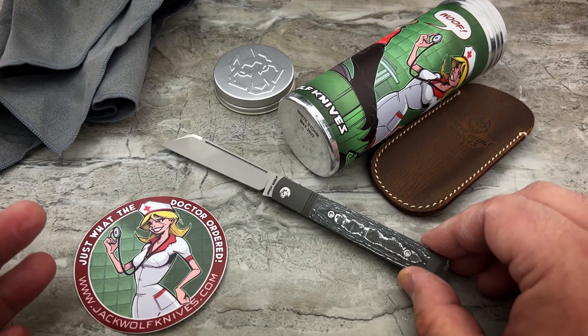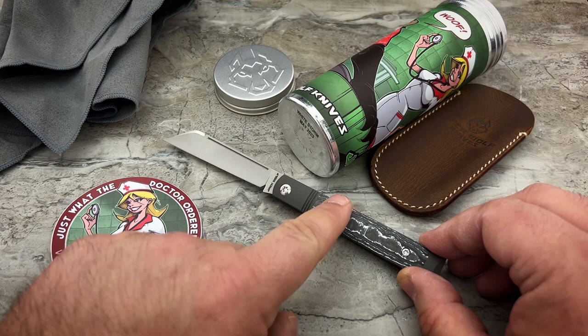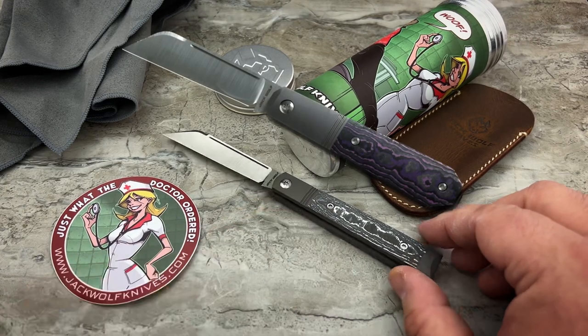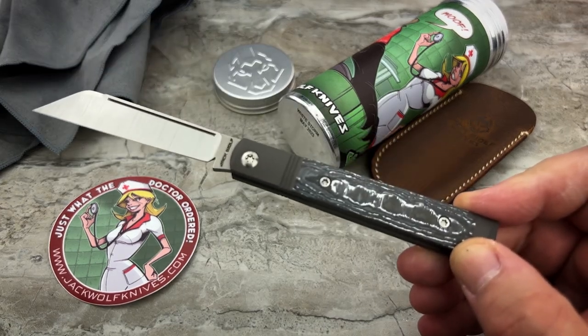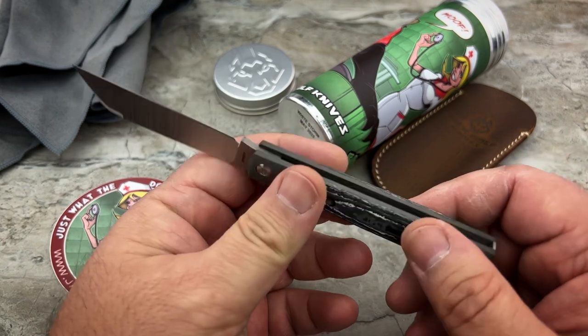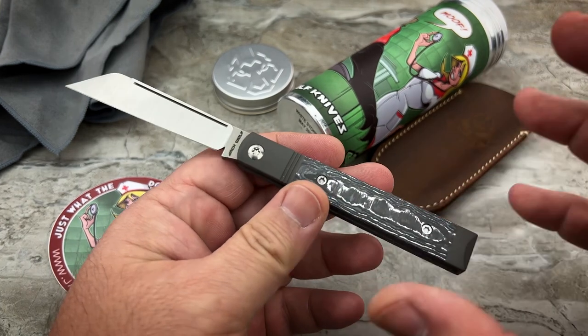Unlike the previous sheepsfoot versions he's done, this does not have that super long bolster — it's a more standard size bolster for him, with dual lines. Very classy looking.